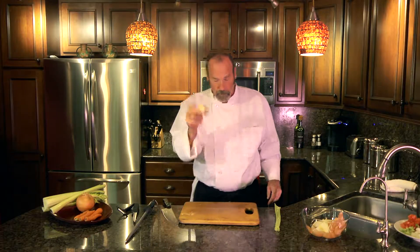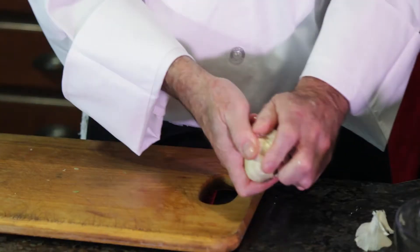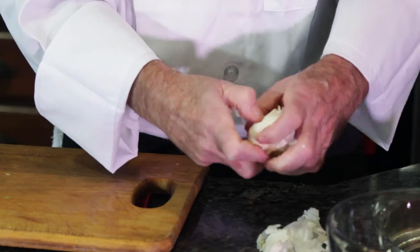We're going to do garlic — fresh garlic. Always use fresh garlic. That's a lot nicer, better flavor, so you want to peel off the garlic.